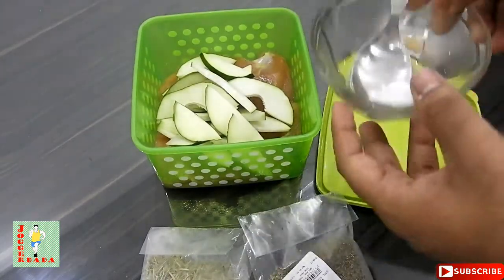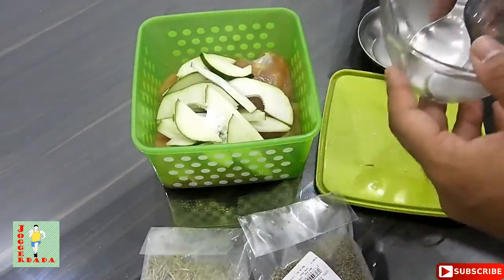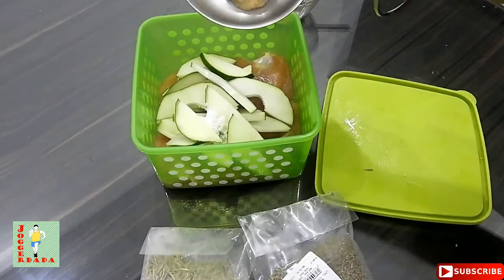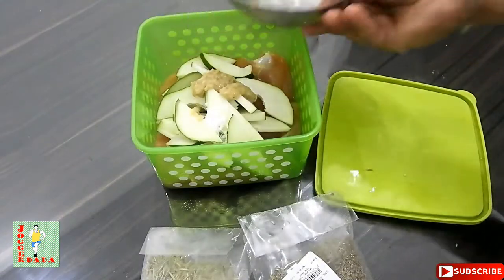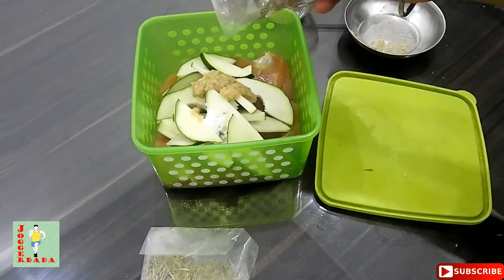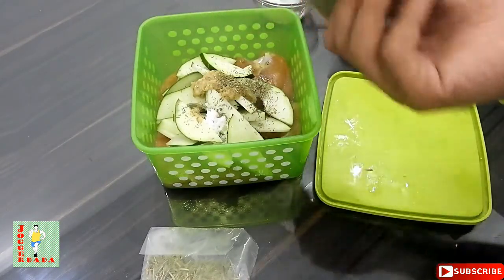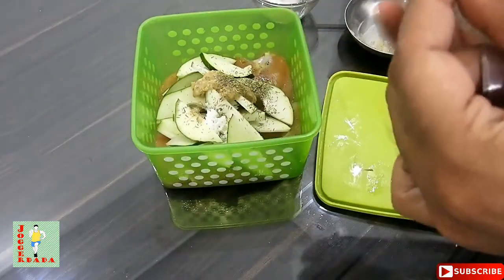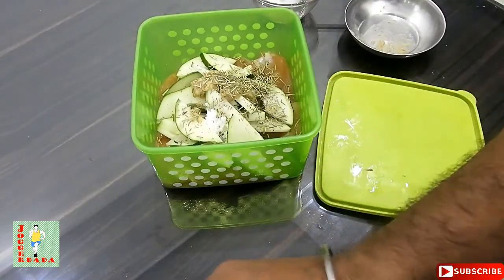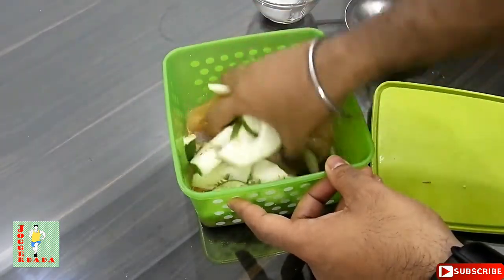I will take one teaspoon of salt first. I have here one teaspoon of ginger and garlic paste which I will add, and finally a pinch of thyme and a pinch of rosemary. These are awesome flavors for the chicken, and I will marinate it with my hands.